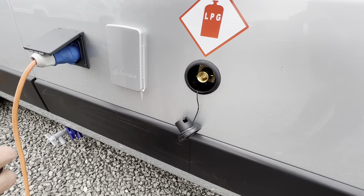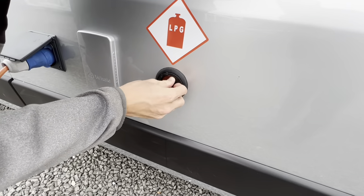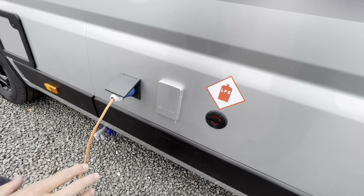From empty it'll take about £20 to £25 to fill, depending on what you're paying for LPG. You can download the app to find your local LPG centres — it's a lot easier to find LPG instead of a bottle when you're abroad, because it's the same fitting whereas the bottles aren't.